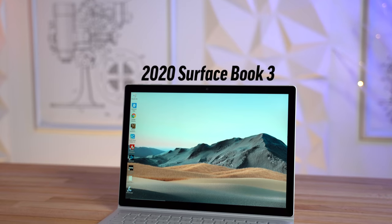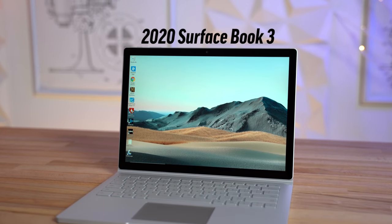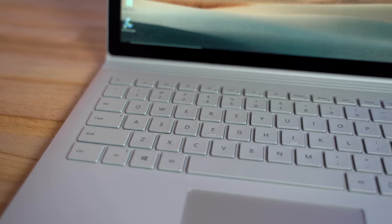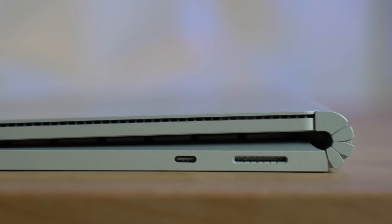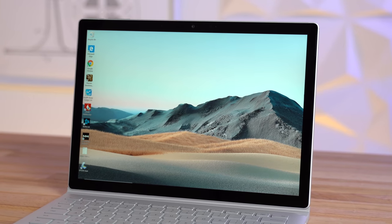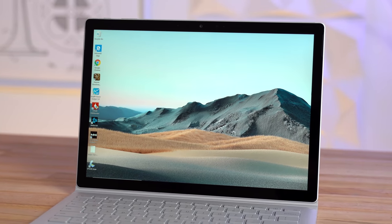This is Microsoft's 13.5-inch Surface Book 3, which replaces the Surface Book 2 from 3 years ago. Just by looking at the exterior, you would have no idea it's the new one since there are literally no physical changes at all. The size, keyboard, ports, and hinge design are all identical between the two, except that the new model has updated internals.